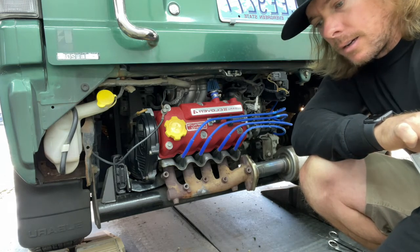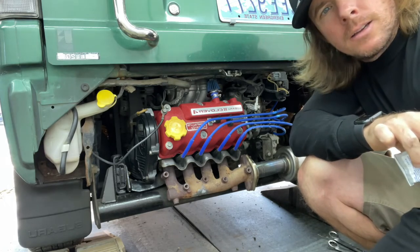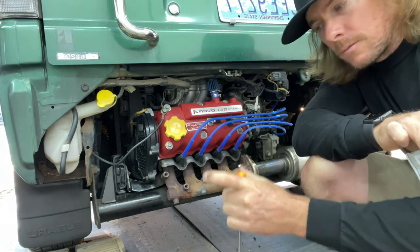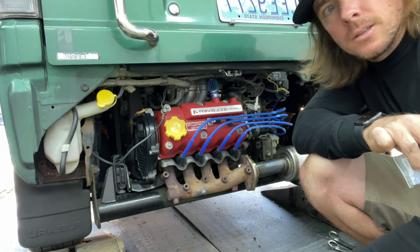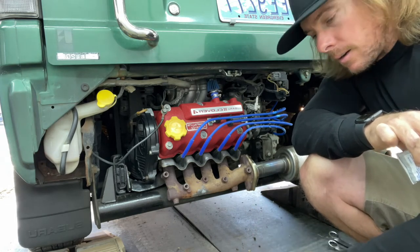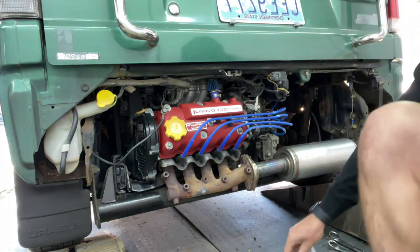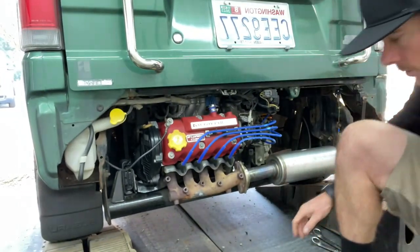It doesn't really mean anything to us other than it looks cool and factory that you still have that sticker on your bumper or engine cover. I actually got hold of a good image for the sticker, so I'm going to start printing those. If you need a replacement sticker for that emissions rectangle — it's usually silver, right here on the cover — I'll have a link in the description. It just talks about timing, the catalyst, and all that information for smog, I'm guessing in Japan.